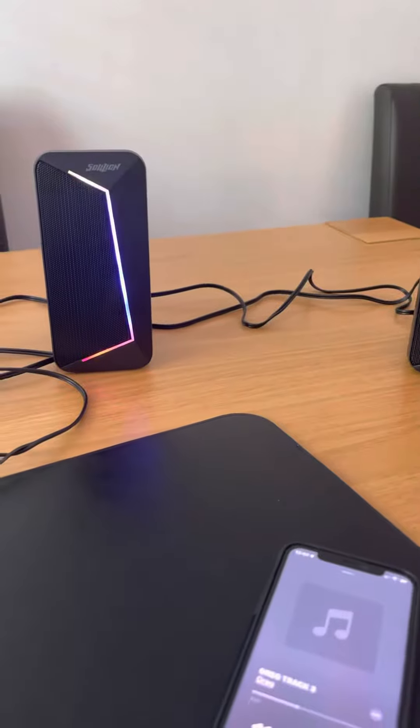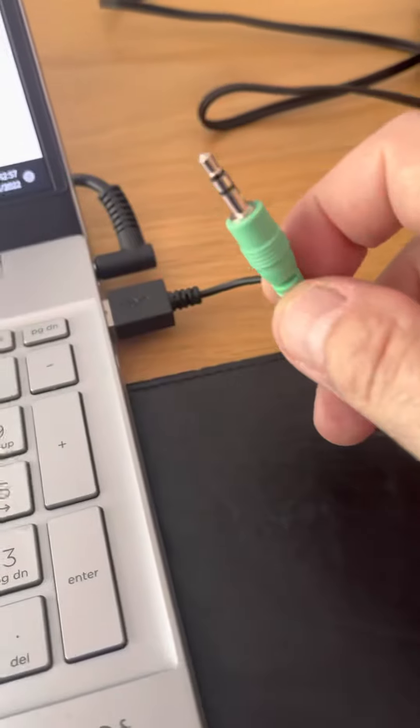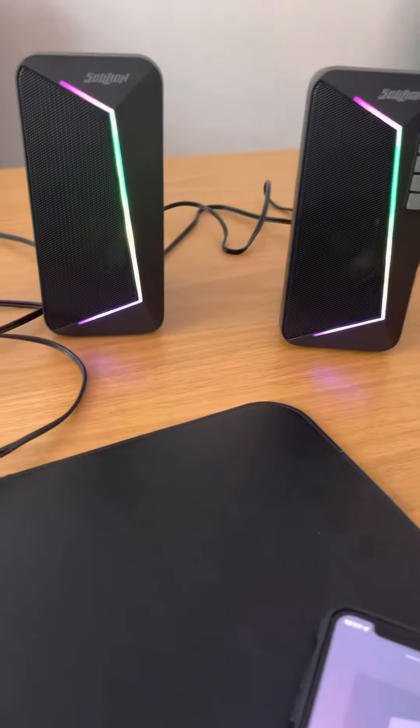So yeah, like I say, I think they're really nice. Powered up with the USB, you've also got a phono lead which I haven't connected because it's on Bluetooth. I'll put the Amazon link up — they look very nice, and thanks for watching, guys.